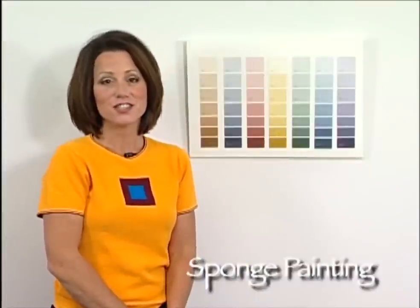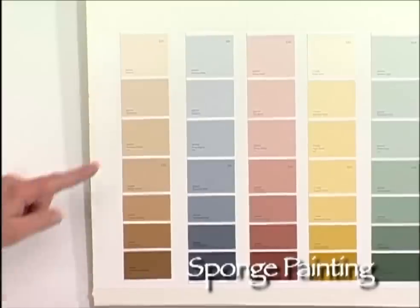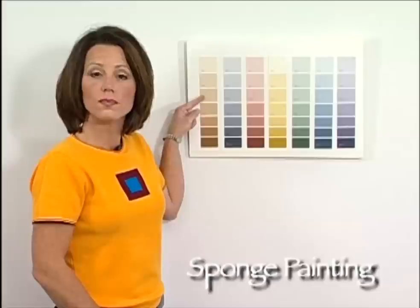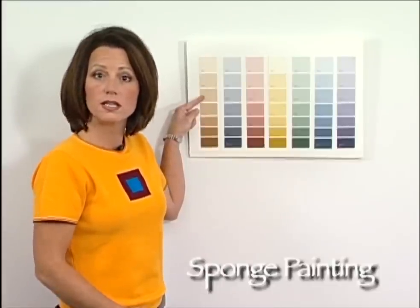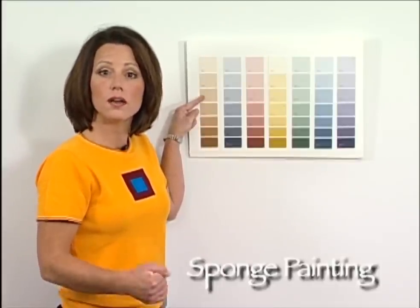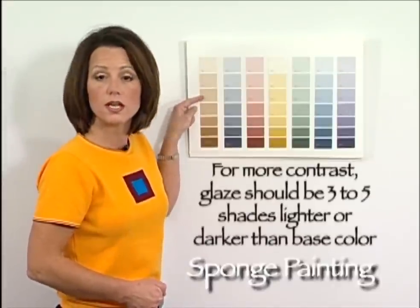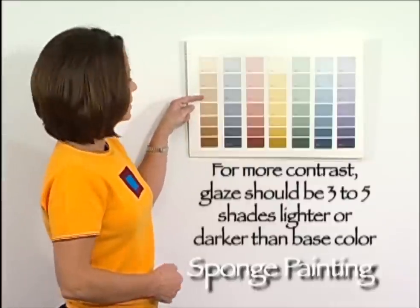When you're using glazes to create your faux finish, you need to have a base coat of a satin finish paint on your wall. In this particular situation, I'm going to choose this as my base coat, so I'm going to roll this color on the wall. From there, we need to choose a contrasting color that we'll mix our glaze out of. That color can be either lighter or darker — it should be three shades either lighter or darker than your base coat color.